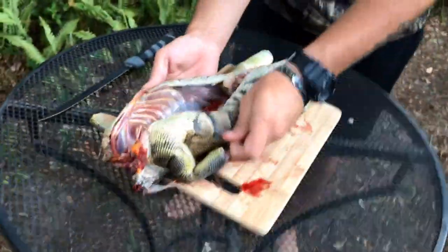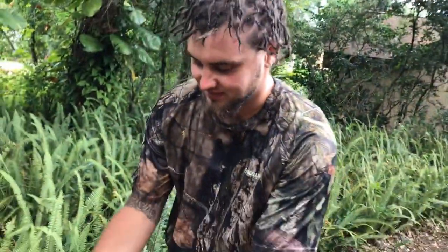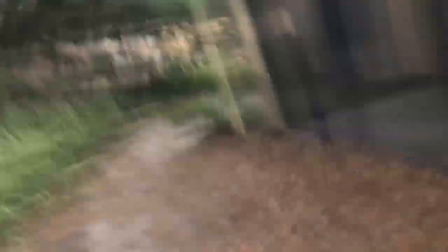I want to give a huge shoutout to Bryce from A Higher View TV for coming out here catching and cleaning these iguanas like a champ. The link to his channel is in the description — he'll show you how to humanely euthanize the iguana with an air rifle. Go check out his channel, it's in the description down below. Let him know the Iguana Man sent you, and guys, don't forget — just keep on catching.